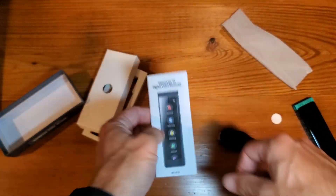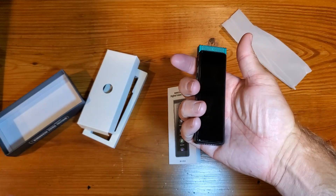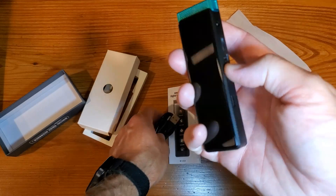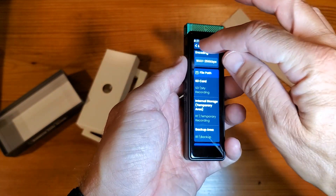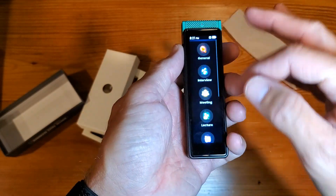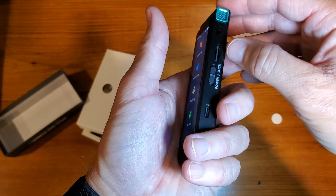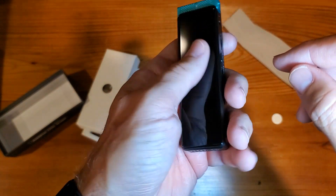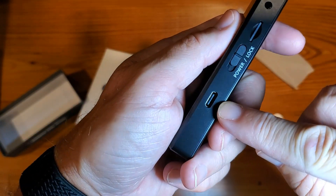I just wanted to give you a quick overview of how small and portable it is and its capabilities — and how to get things set up for simple recordings. Obviously you'll want to set the time and do all those things to make sure this works perfectly for you. As far as charging, just plug it right in with the USB-C.